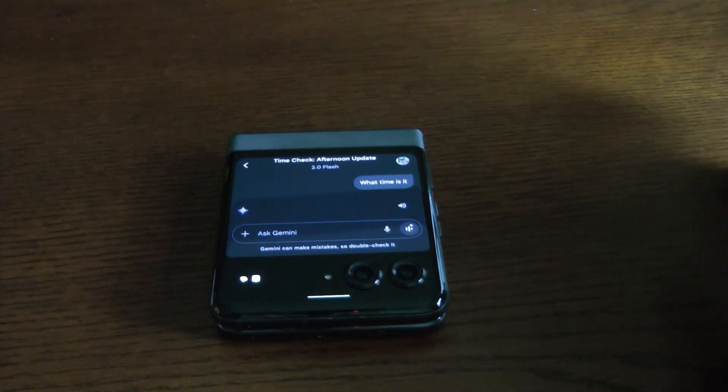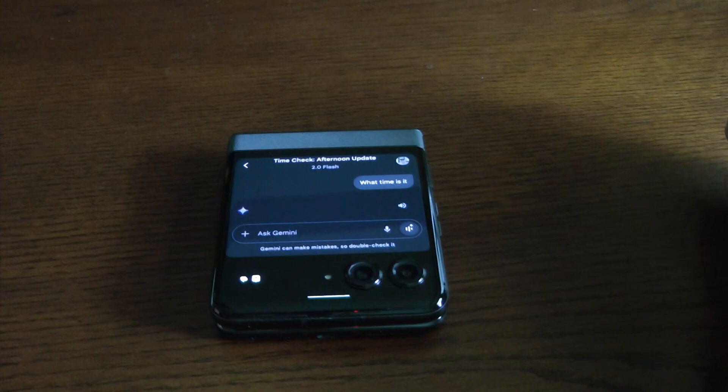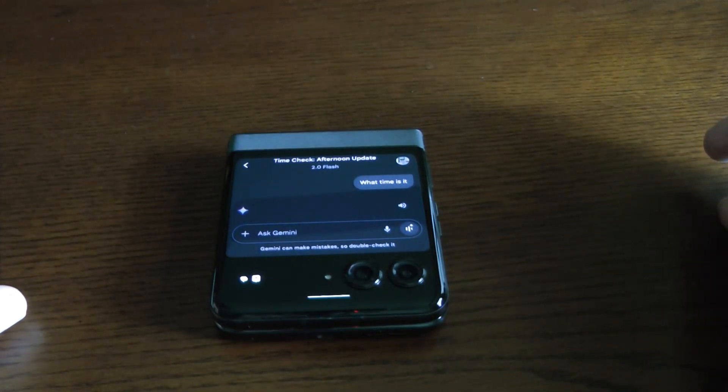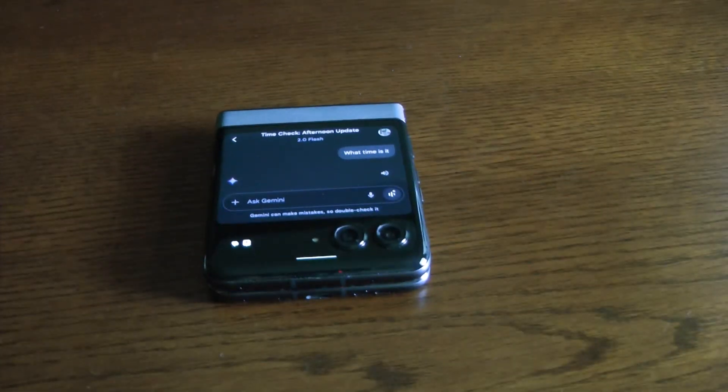It also works with home automation. If you've got something like a Hubitat and you want to turn lights on, all of that works fine. But there are two different settings you have to change in your phone to get Gemini to work correctly on the external display.